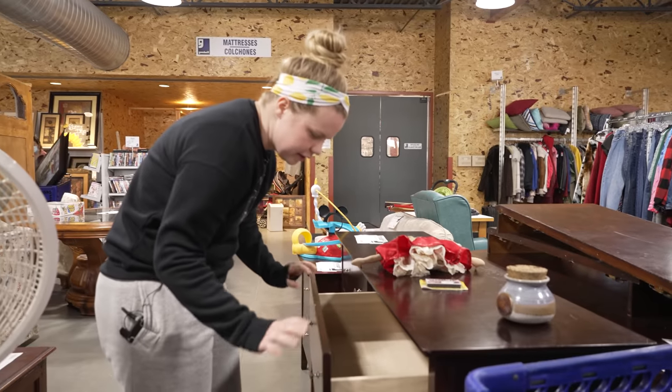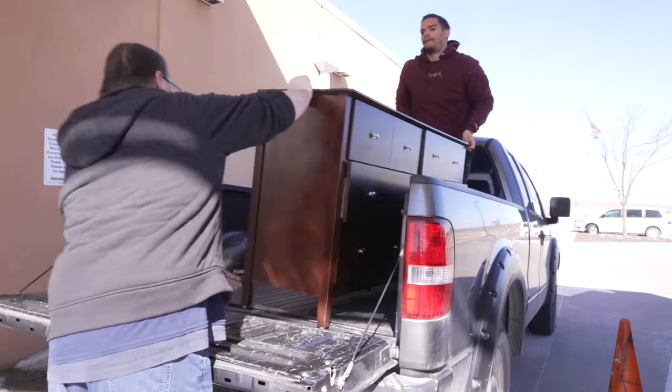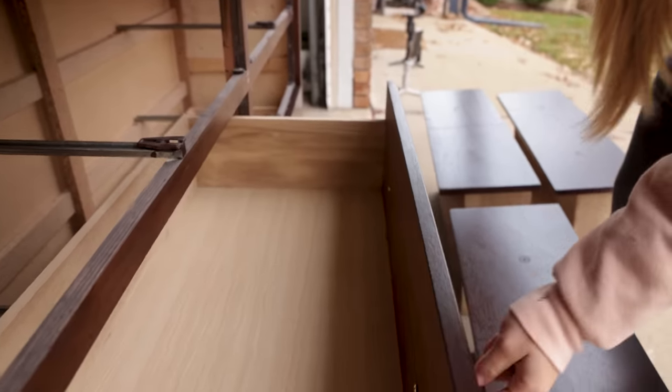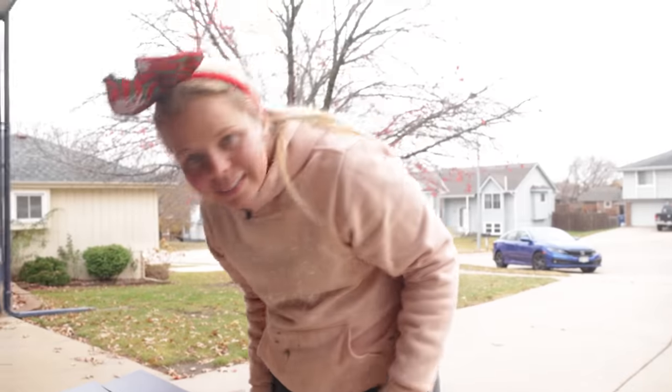By the way, I did grab this dresser at Goodwill for $45 — not too much of an investment up front, which I absolutely love when I can find cheap furniture that's still really good quality. Let's clean.